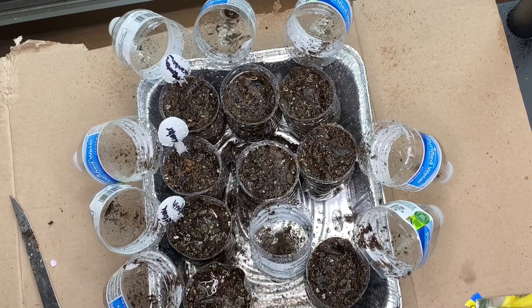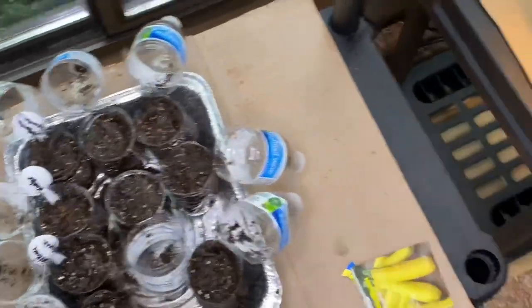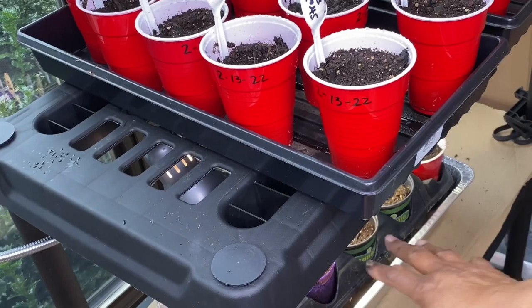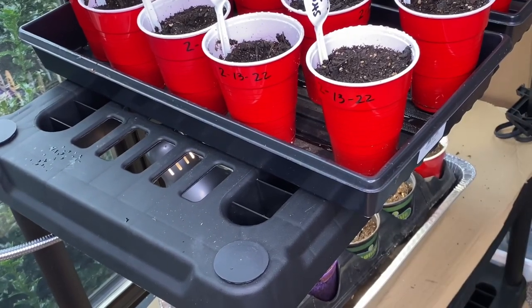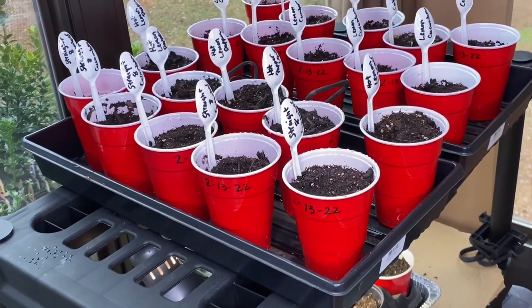That's all you have to do. I'm going to stick these over here under this grow light down here with the other one. I'll give you an update on the rest of them that I planted on the 13th because they have already started growing.